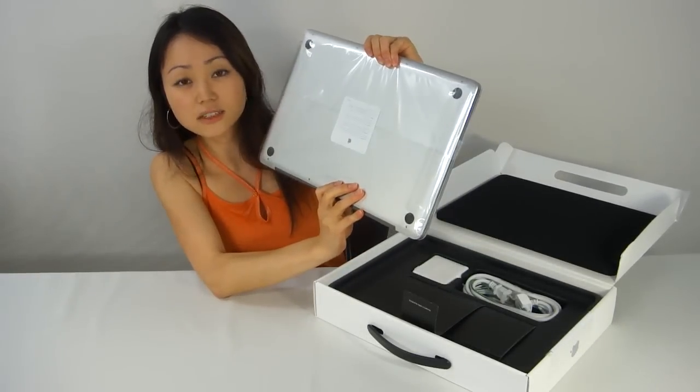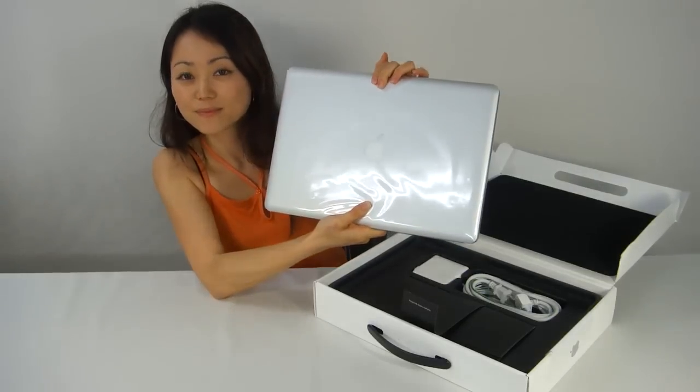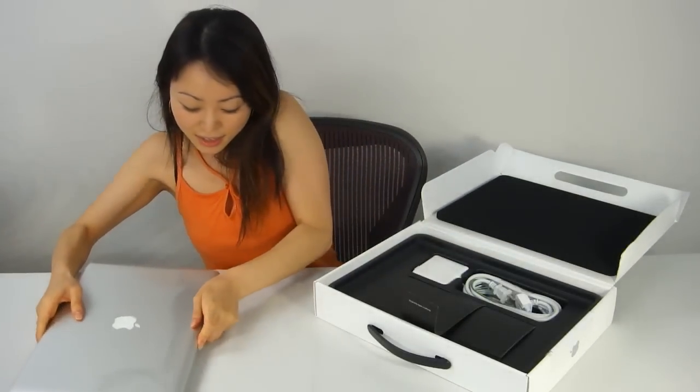It's got the i7 processor, 8 gigs of RAM. Beautiful. Let's put it down here.